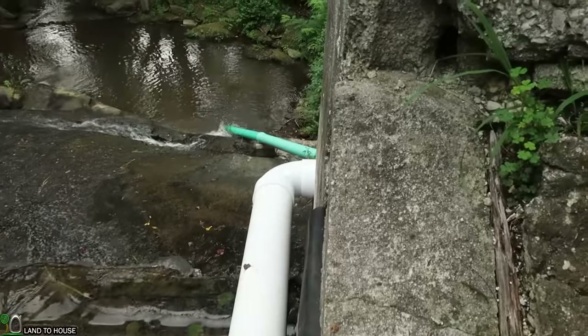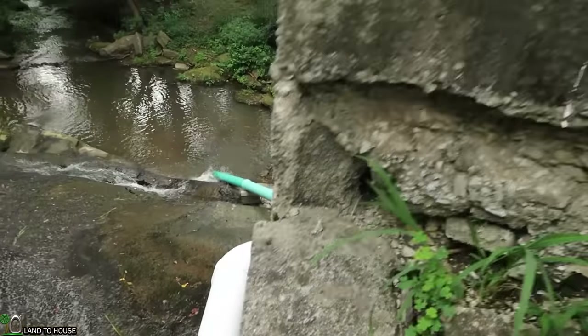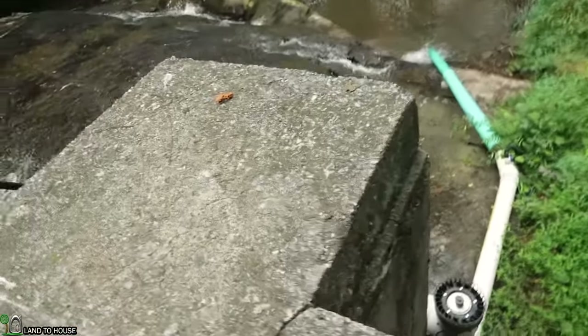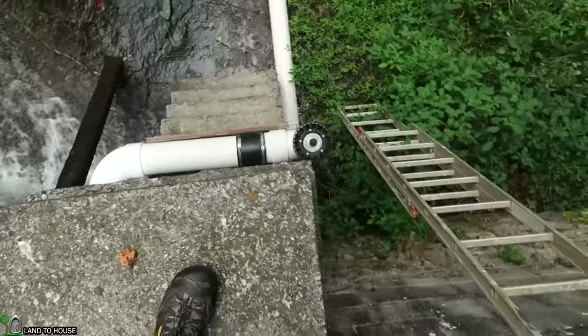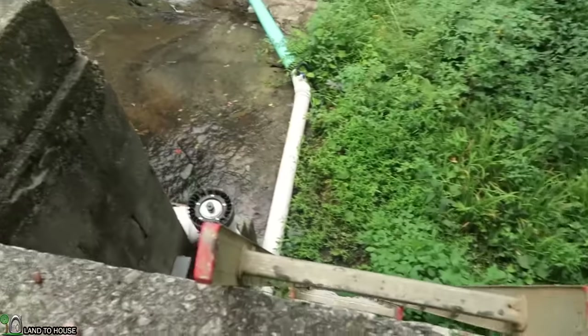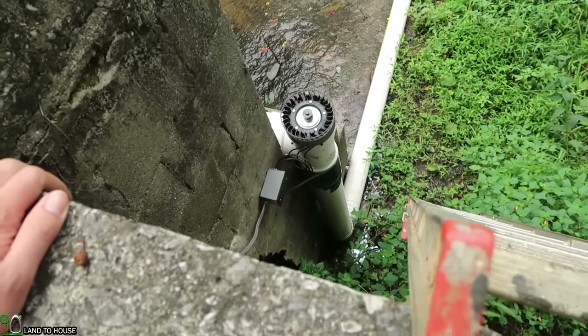The pipe goes over about six feet and then 90s around this little concrete pillar, and you can see here it goes over to the turbine.